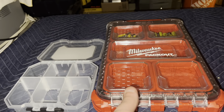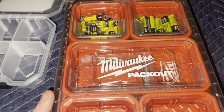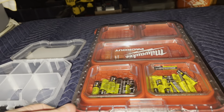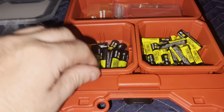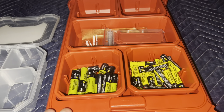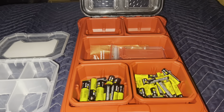You can do this with a Milwaukee Pack Out, storing your batteries like this — but should you? I think it's kind of an inefficient use of space. Maybe, maybe not — depends how many batteries you've got.